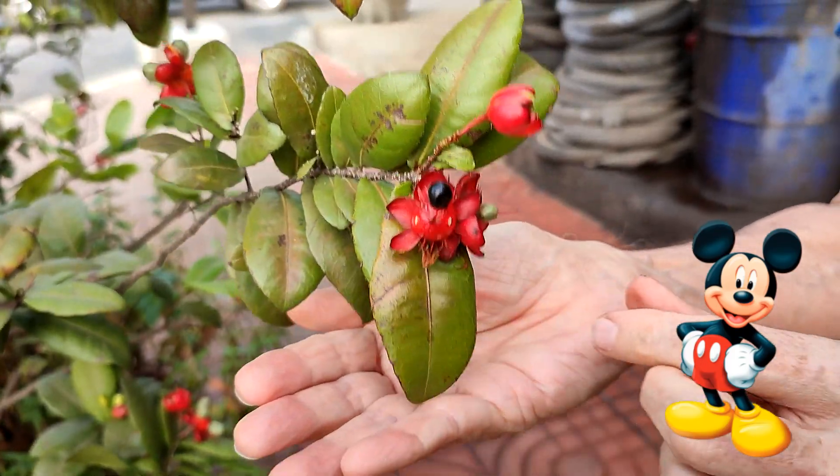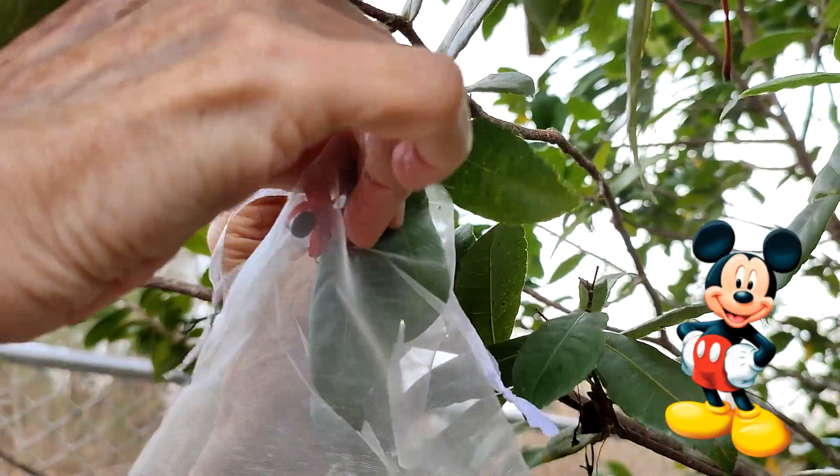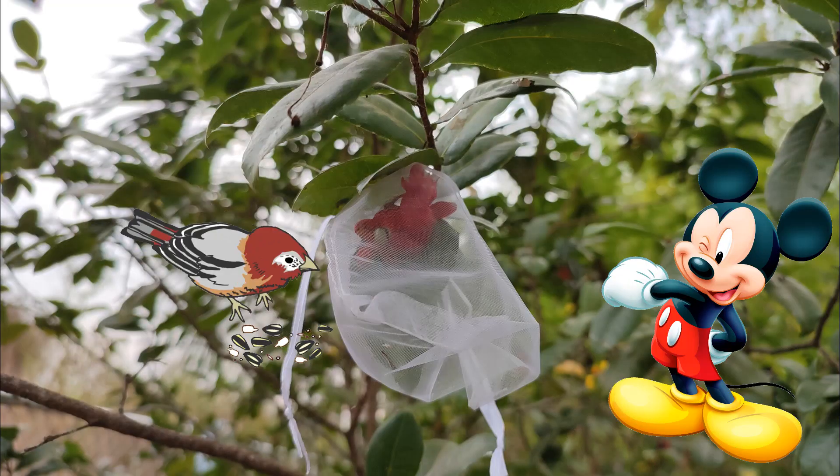The seeds can be purchased online, though harvesting fresh seeds is always best. You may wish to place a mesh bag over the green developing seeds to prevent the birds from eating them. Darn those birds!